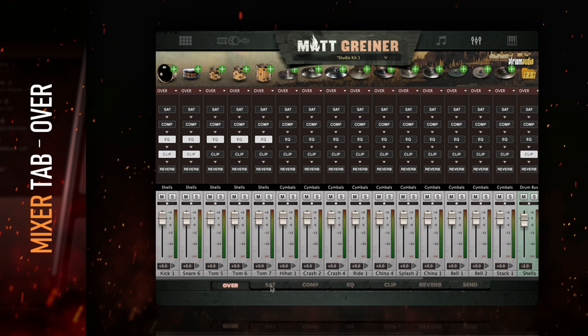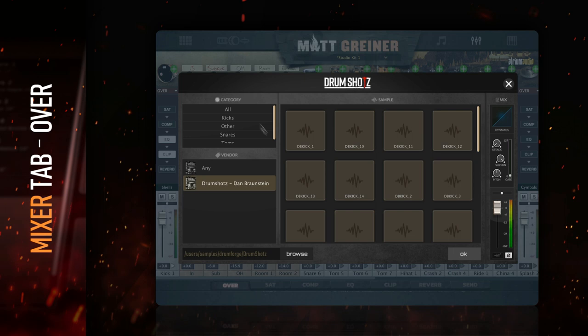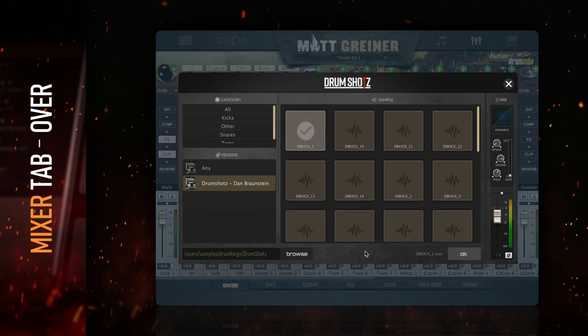Drumforge Matt Griner includes an incredibly powerful internal mixer, allowing a full drum mix to be completed within the plugin. Each channel can be expanded to adjust the mic faders from the drum editor. You can also add your own one-shot samples by clicking the green plus button next to each drum. Each sample you add has a MIDI tab where the attack and sustain can be adjusted. You can also fine-tune the pitch to blend it with Drumforge Matt Griner's sounds. This feature can only access samples from one folder at a time, so make sure any samples you want to add are all in the same folder.